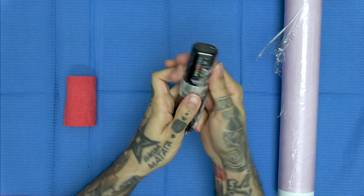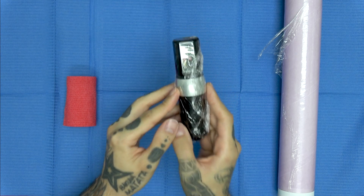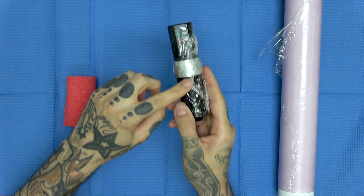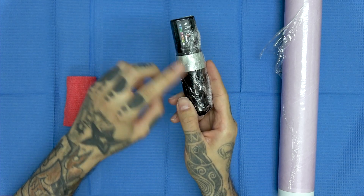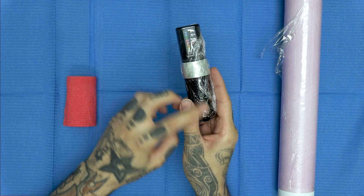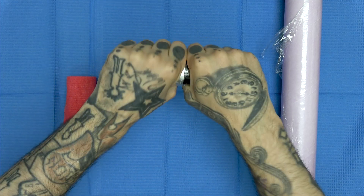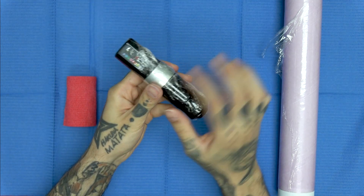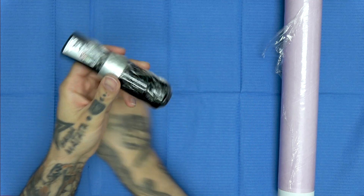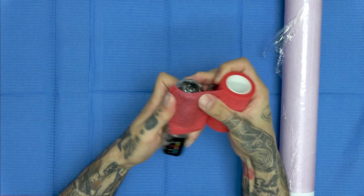Aplastamos para que no haya flecos y ya la tendríamos. Ahora decís: no puedo sacar o meter la aguja girando el grip porque está el Fill. Pues sí, porque el Fill nos permite hacerlo con un movimiento bastante sencillo. El Fill se rompe y ya nos lo permite.